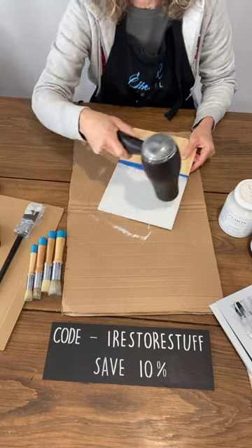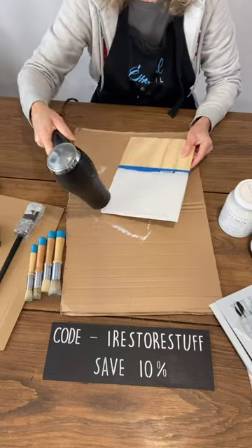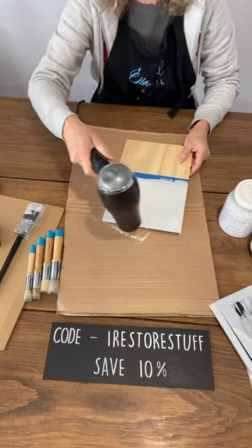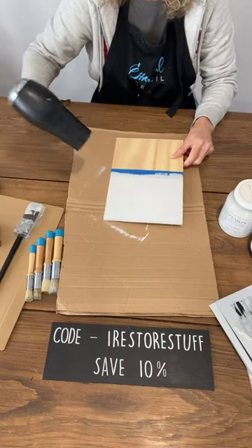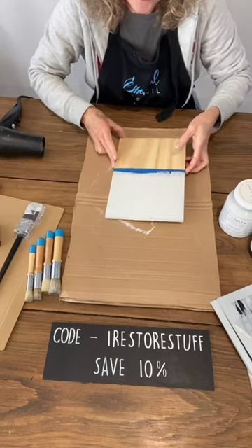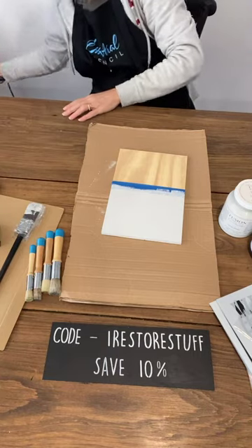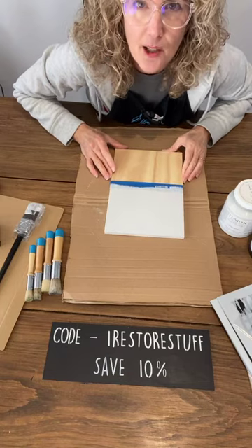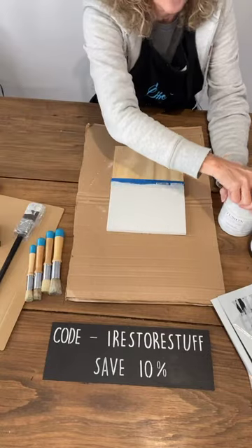My husband is out at the hardware store. He's always doing a project in the garage — he's building road cases. I don't know if you remember, in early May his business all burnt down and he lost a lot of audio video production gear, road cases, all the rest of it burnt in the fire. So we are starting again, and he is literally building road cases in the garage.